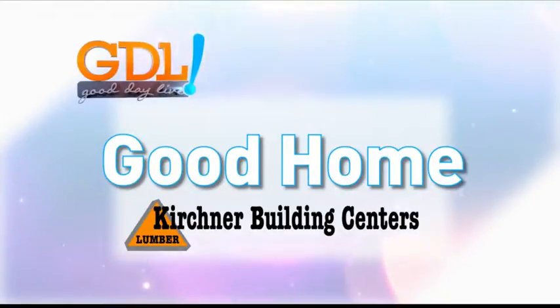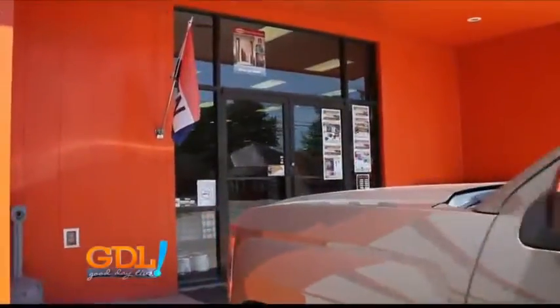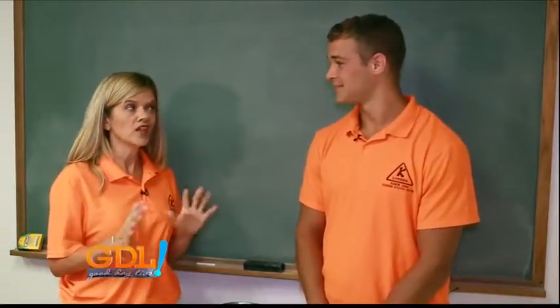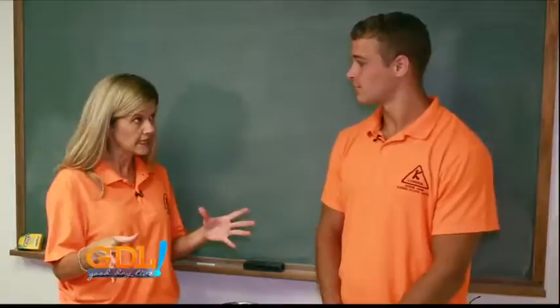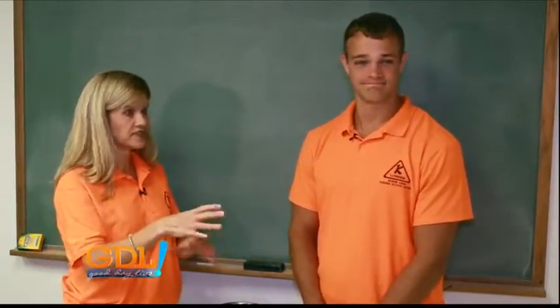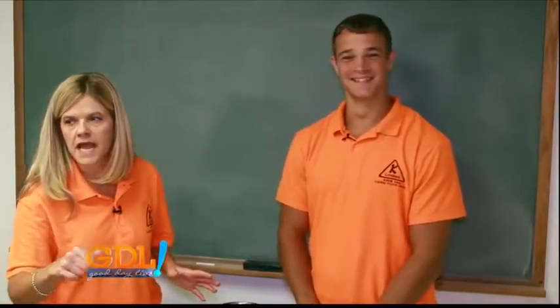This segment is sponsored by Kirchner Building Center. We're at Kirchner Building Center with our favorite handyman Dakota Kirchner. We're gonna cover some walls in your office because quite frankly Dakota's a cute boy and he needs a cuter office, so we're gonna help him out with that today.